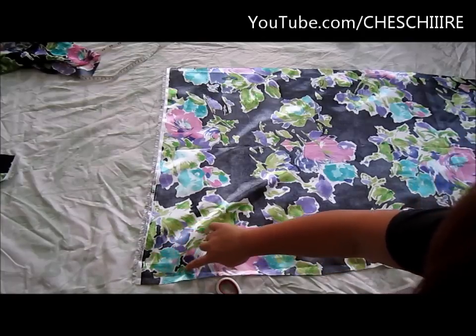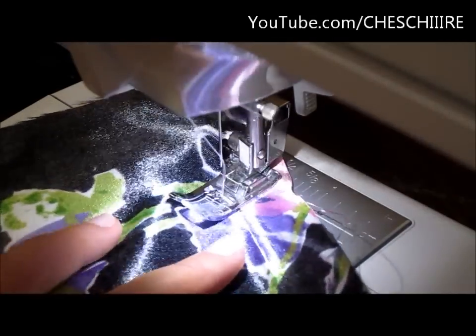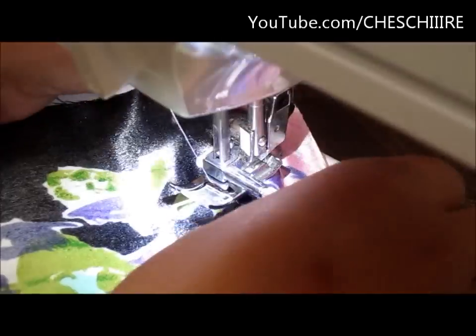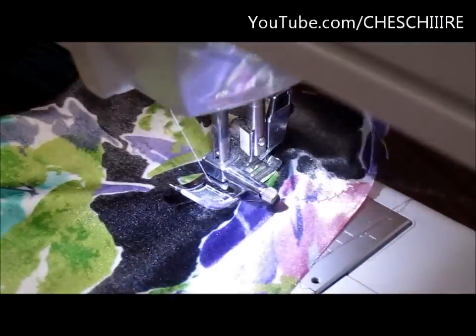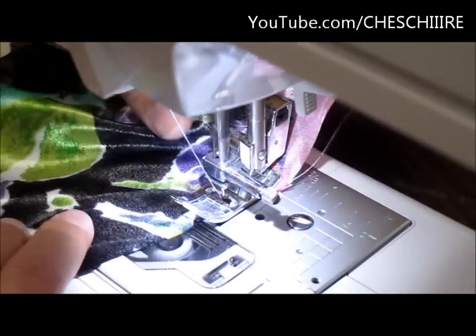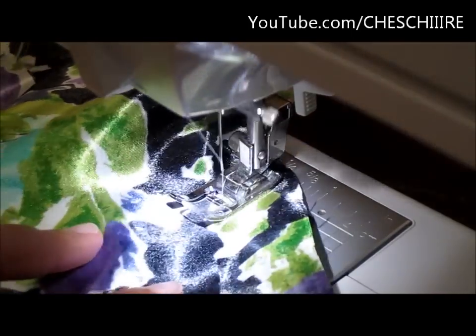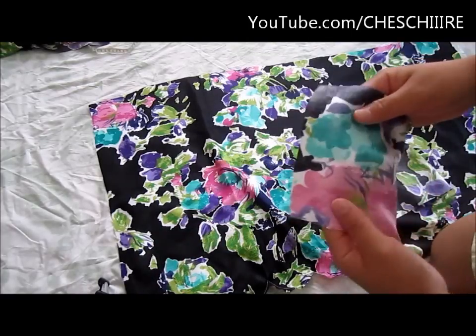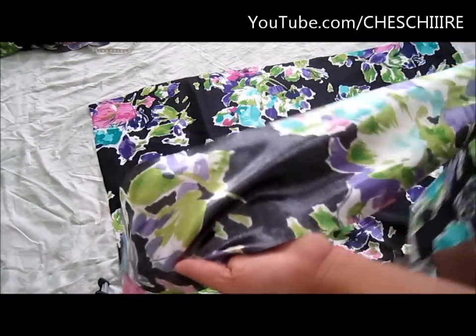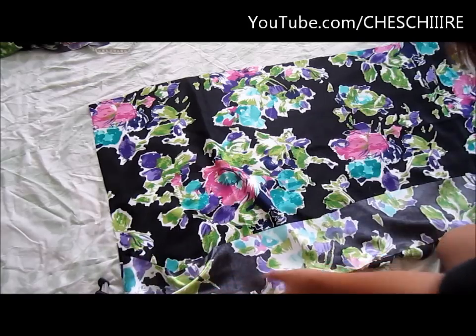Sew a basting stitch along the line that you just traced. Next, cut a piece that's about 6 inches long and as wide as your waist, and pin it to the bottom hem of the skirt.